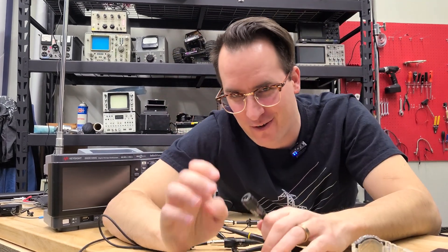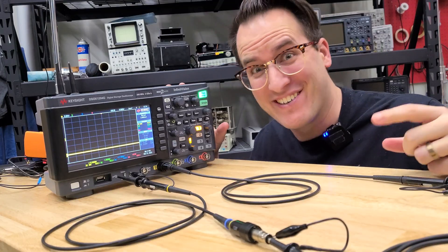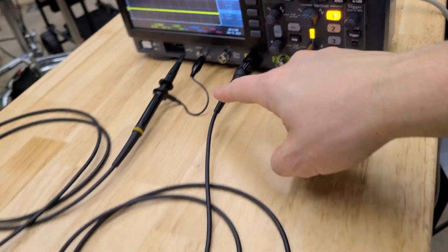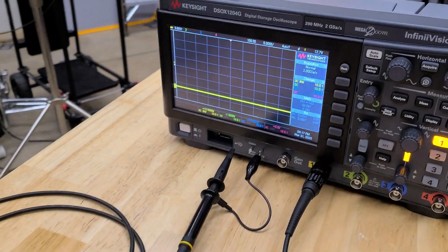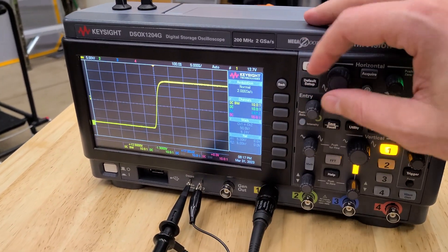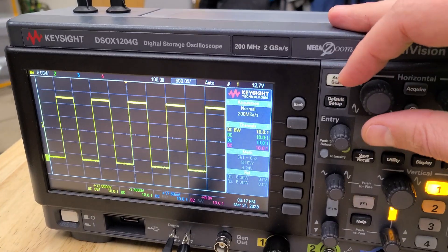But in the words of Pharrell Williams, it might seem crazy what I'm about to say. The setup legitimately works though. Check it out. I have all of my probes hooked up here — channel 1, probe number 2, 3, 4 — and all we have to do is hook it up to our probe comp port, and boom, look at that. That's a pretty okay signal.